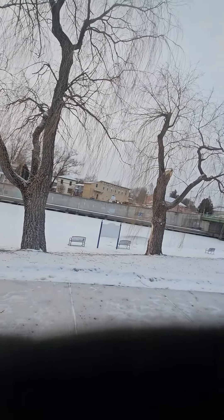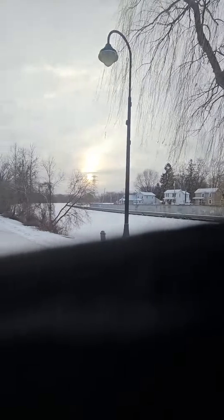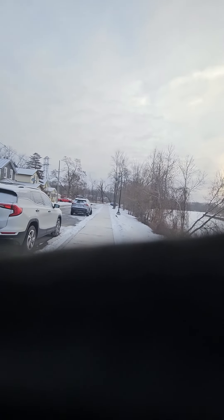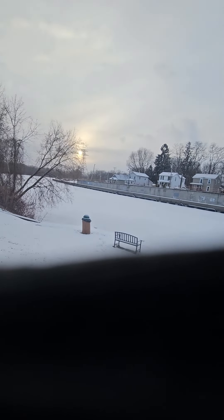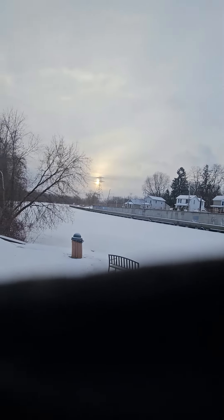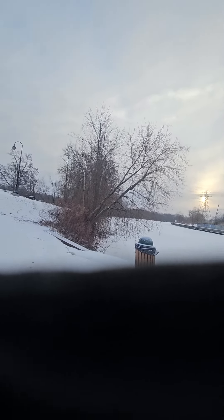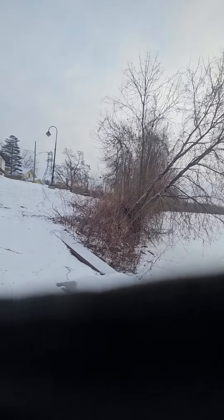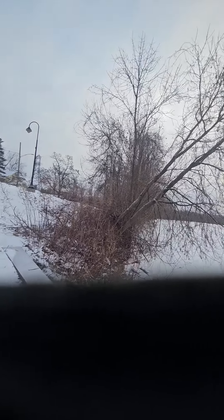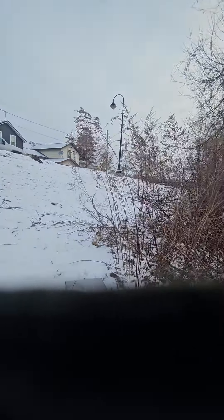The thing about doing it in the winter is if they fall, they fall onto the ice and you can still get them. If you do it in the summertime and there's any weight to them, they sink and you never get them back.